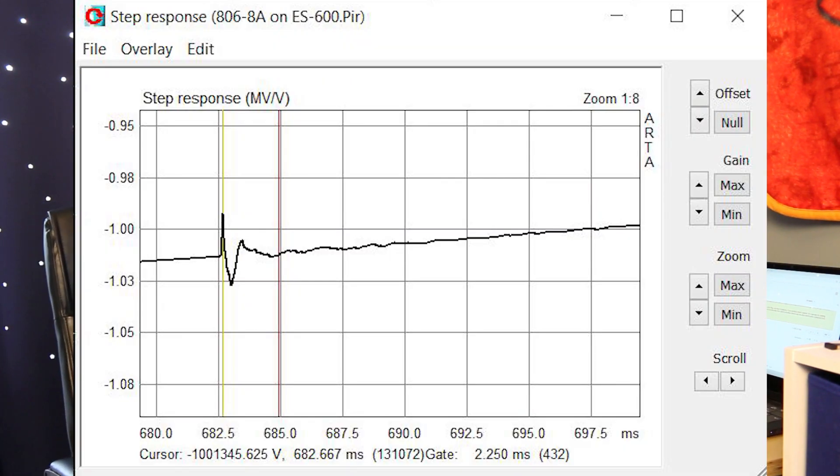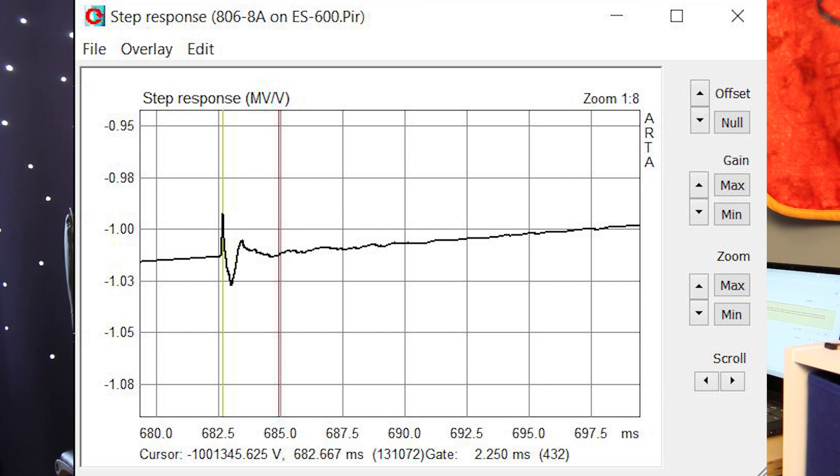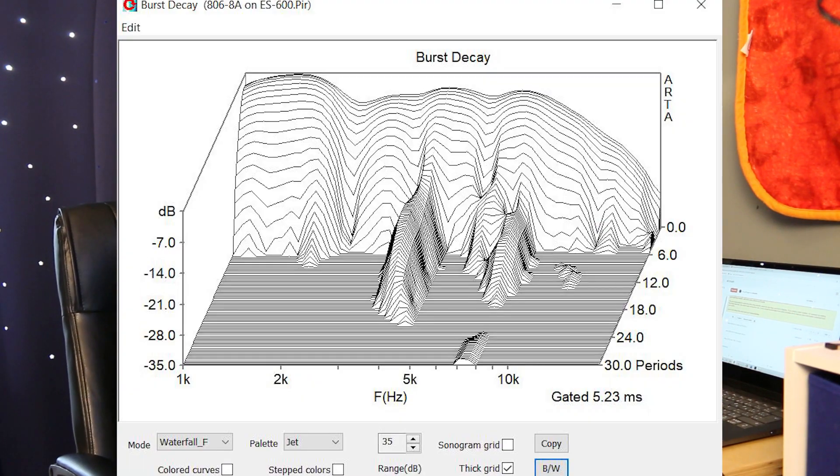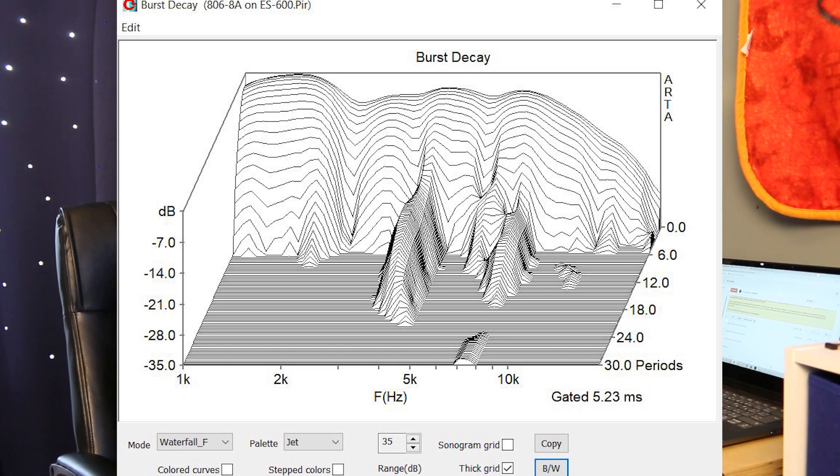Looking at the step response, it is 2.25 milliseconds on my horn — about 20% longer than the RCF ND350 and about 50% longer than the TAD TD-2001. Looking at the burst decay with this compression driver on my horn, it's relatively clean with the exception of some serious resonances at 4 kHz and again at around 7.5 kHz.